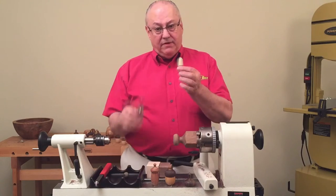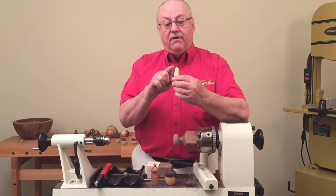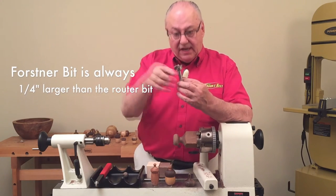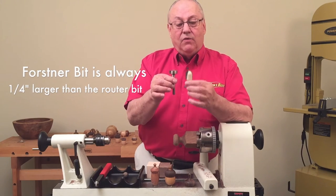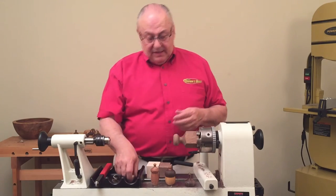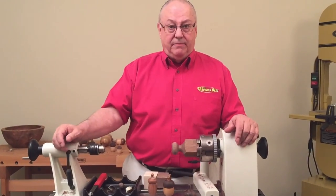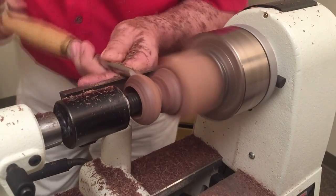If you change two components in this system, you can go up or down. Whatever your router bit is — in this case it's one inch — we add a quarter inch, so we have an eighth-inch thick rim so everything will be durable and fit properly. So: one-inch router bit, one-and-a-quarter-inch Forstner bit. On the smaller ones, if I want to do a smaller one, I'll go with a three-quarter-inch round nose router bit and a one-inch Forstner bit. Or conversely make it larger by a quarter inch. It's easy, it's fun, I think you're going to like it a lot.